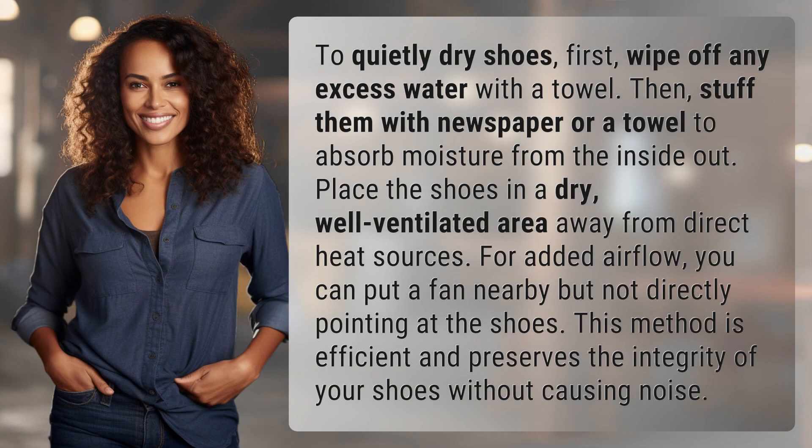To quietly dry shoes, first, wipe off any excess water with a towel. Then, stuff them with newspaper or a towel to absorb moisture from the inside out.